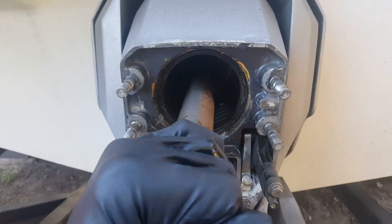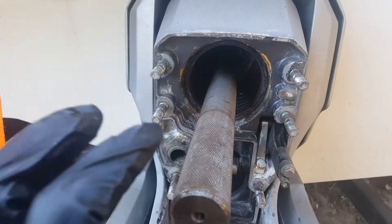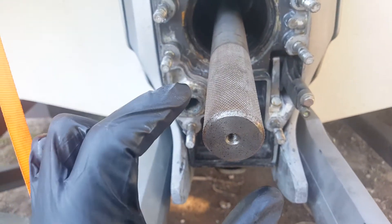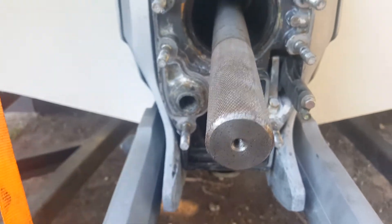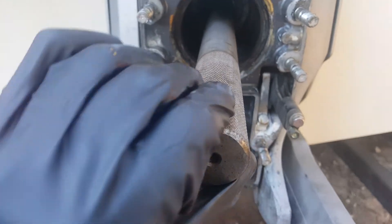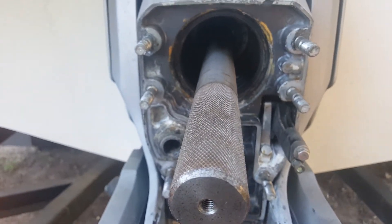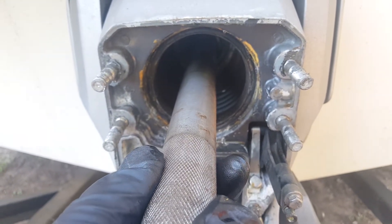It just needs to be adjusted a little bit, but that is way too much resistance. Just so viewers understand: take two fingers and you should be able to twist it effortlessly, with super super low resistance. That's what it needs to be. That's how you diagnose whether your engine alignment is good.